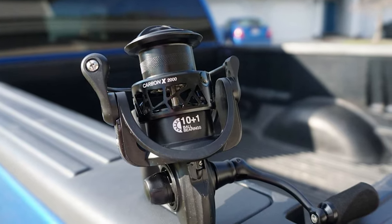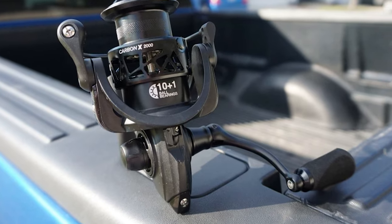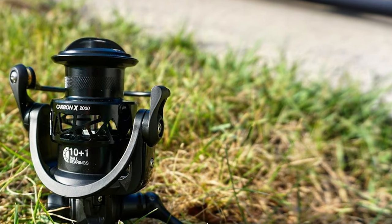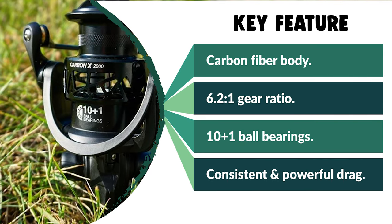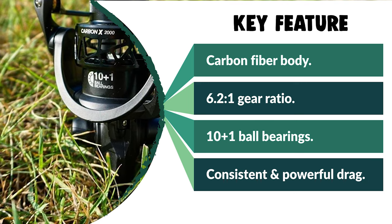The Carbon X is loaded with incredible features including a reinforced anti-corrosion stainless steel main shaft and zinc alloy drive gear, direct drive screw and aluminum handle, hollow nest-shaped spool, smooth positive click-drag, and high-density EVA knob. These features are typically found in reels in a much higher price range, but are made affordable for everyone here.